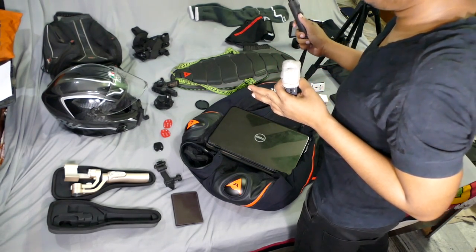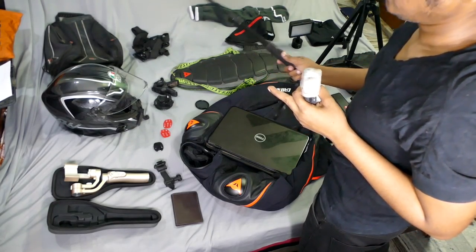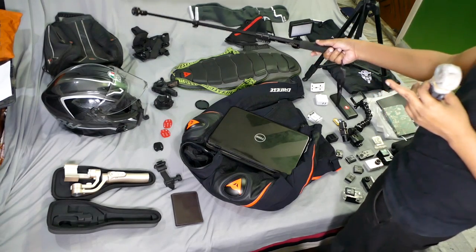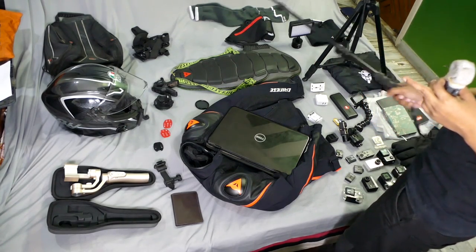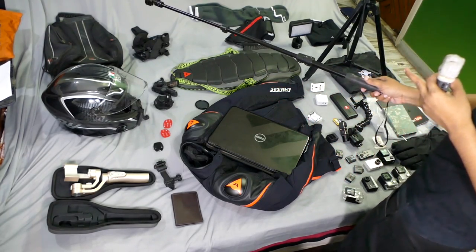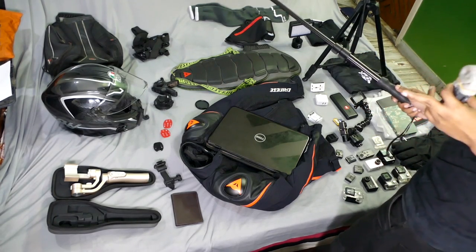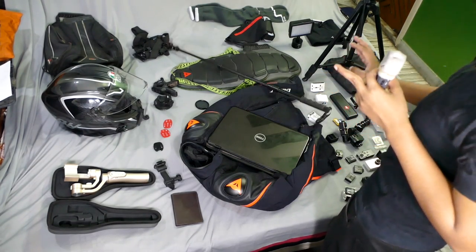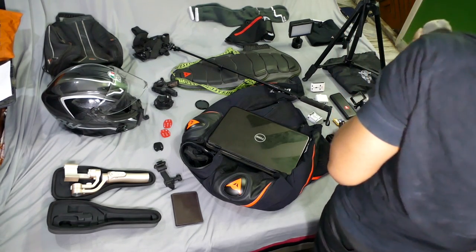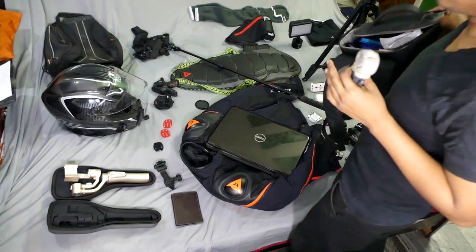For luggage, the tail pack will sit on the back of the bike and can carry water, an oxygen cylinder if needed, or a small tripod. It's a nice tail pack from Ryden that I've used on smaller tours — this is the first long tour for it. It comes with its own rain cover. I'm also bringing a suitcase, but that'll be in the car so I won't cover it here.